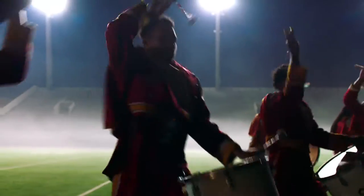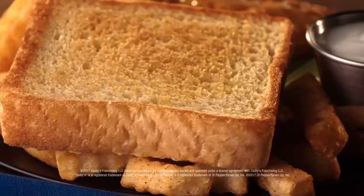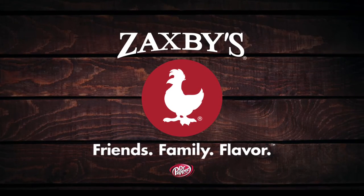Different flavors make the world go around. And now try the flavor of hot honey mustard on the boneless wings meal, served with crinkle fries, Texas toast, and a 22-ounce drink. Friends, family, flavor. Zaxby's, indescribably good.